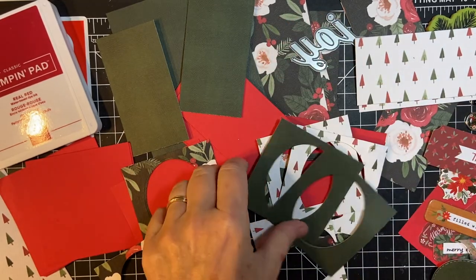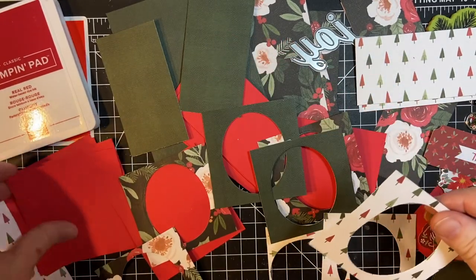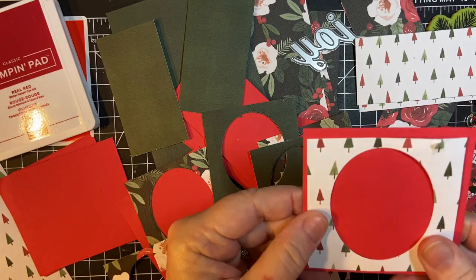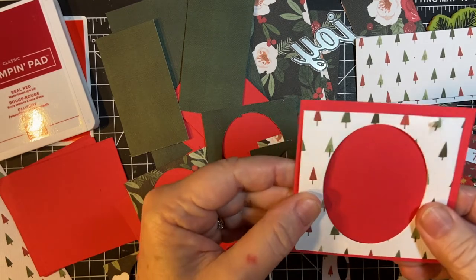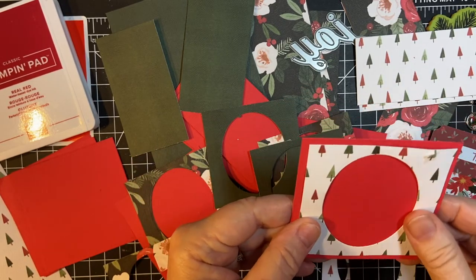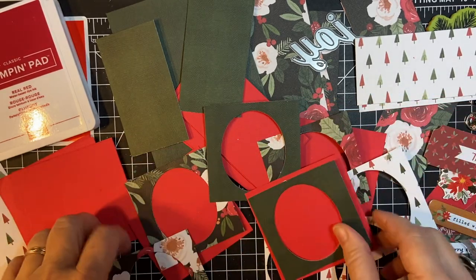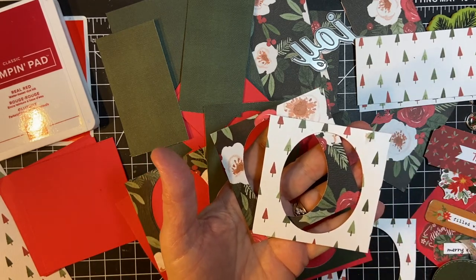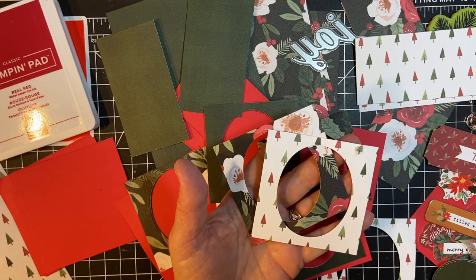The reason I did this was, number one, I think it'll look cuter. I'm going to be putting a chipboard accent or an embellishment of some kind in here, and it's also less cardstock — I think it'll just be lighter. I chose some pretty papers, and we will see you next time to start assembling the card. Thank you so much for watching. Bye-bye.